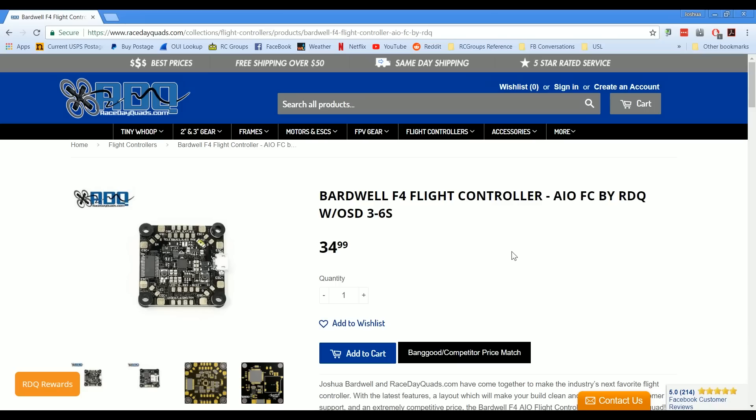Some of my most popular videos have been these all-in-one flight controller roundups where I just look at all the flight controllers, pick them apart, and say all the things that I don't like about each one, and help you guys figure out which one suits your needs best. So you can imagine how I jumped at the opportunity to develop my own flight controller in partnership with Race Day Quads. This is the official announcement of the Bardwell F4 flight controller, an all-in-one by Race Day Quads.